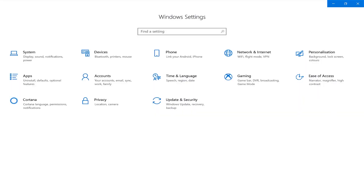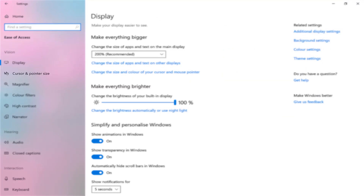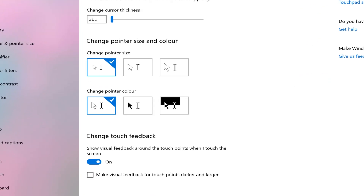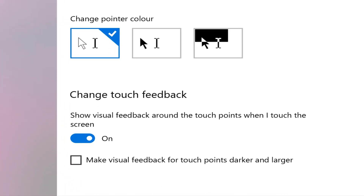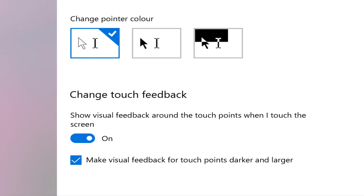To turn this setting on we need to go into the Settings app and then Ease of Access. In here you'll see a setting towards the end called Touch Feedback. The setting that's turned on automatically is 'show visual feedback when I touch the screen.' The setting just underneath that says 'use darker larger visual feedback' — ideal for presentations — and that's the setting that we want to turn on.